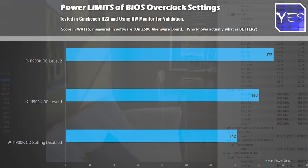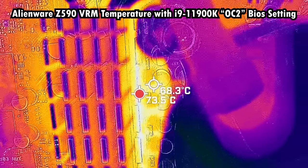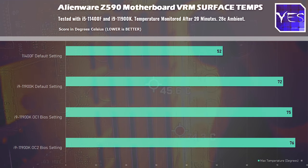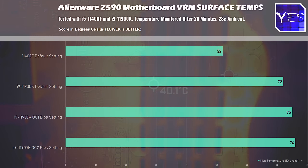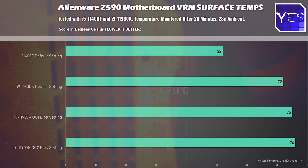What we found at these levels was: out of the box, we're met with a power limit of 142 watts; on the level one overclock in the BIOS, roughly 160 watts; and level two, 172 watts. Even on that maximum overclock at 172 watts, I was happy to see the motherboard wasn't getting too hot — the maximum temperature I saw was 76 degrees. Anything over 90 degrees is a bit of a worry, but anything under 80 degrees I consider okay, especially since we're running a very strenuous benchmark.